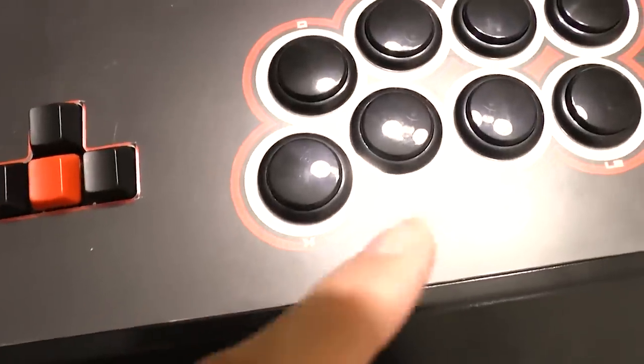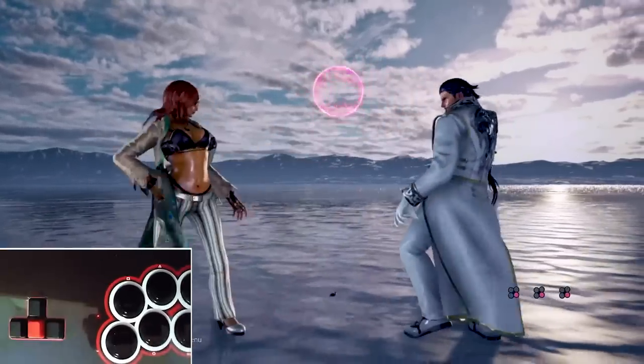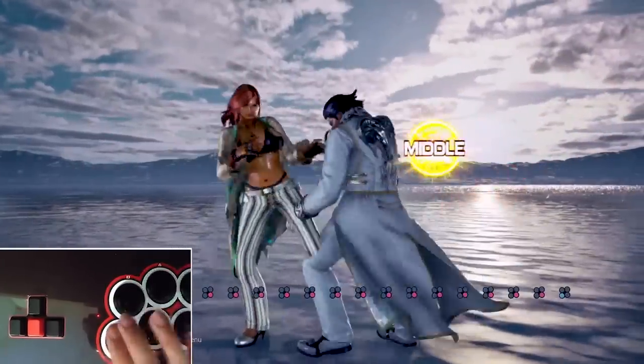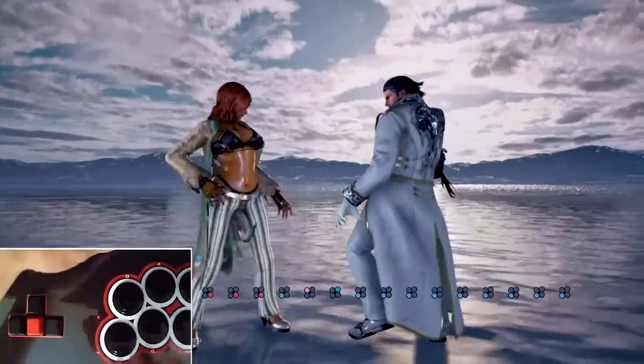Usually for turbo buttons you either have an on or off, but for the Mixbox you have the ability to map individual buttons to have turbo functionality. So say for example I want the 4 button to have rapid fire turbo — what I would do is hold down turbo and press the 4 button, and now 4 has turbo functionality but 3, 1, and 2 are just normal buttons. If I want those to have turbo I would also hold down turbo and then press the button that I want to map.